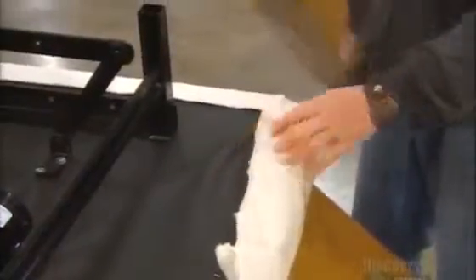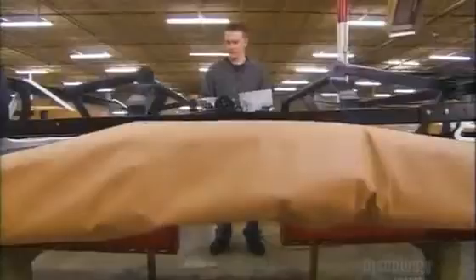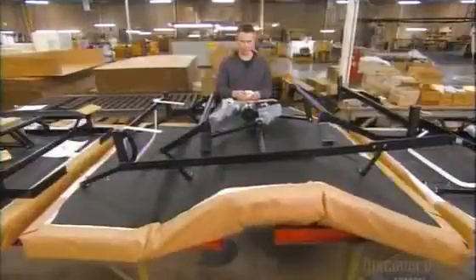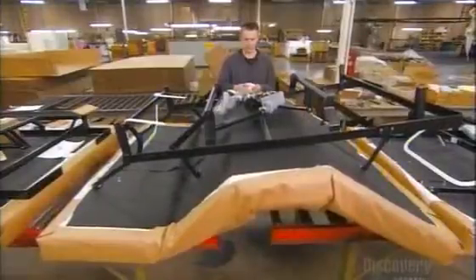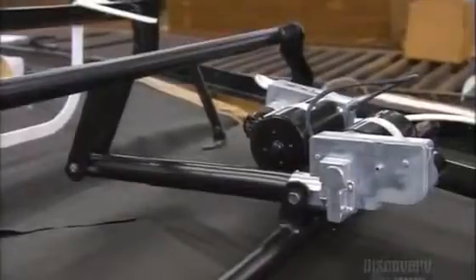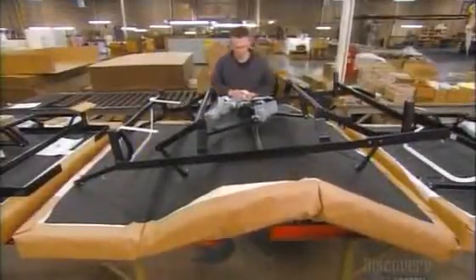The bed is ready for its adjustable bed sheets, but not before a final testing for quality control. Every part must pass a flex test the operator controls. The paper-protected foundation, the steel frame, and all three motors must allow the bed to rise and descend with gentle, uninterrupted precision, exactly as it would in the comfort of your own home.